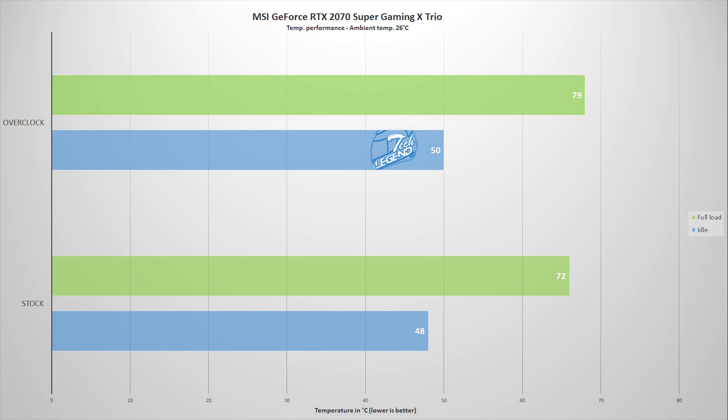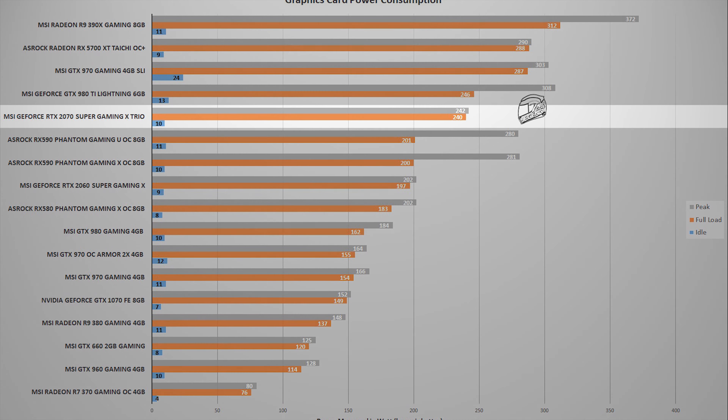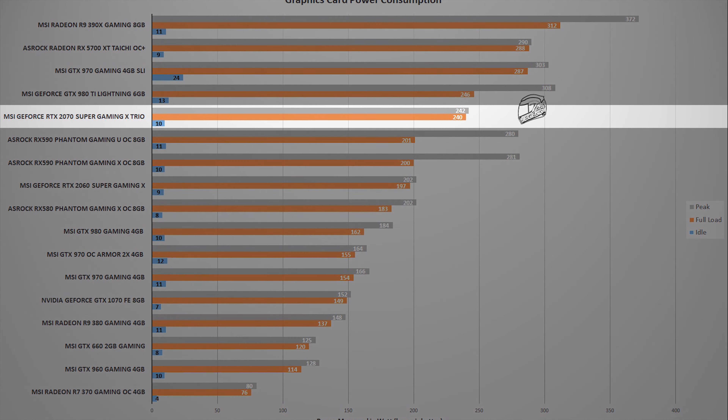When it comes to temperature, with an ambient temperature of 26 degrees Celsius, the RTX 2070 Super Gaming X Trio reached a maximum temperature of 68 degrees Celsius with the fans running on their factory profile, making this one of the coolest RTX 2070 Super models currently available. On the topic of power consumption, this graphics card has a maximum power draw of 242 watts, achieved during heavy gaming and synthetic benchmarks.